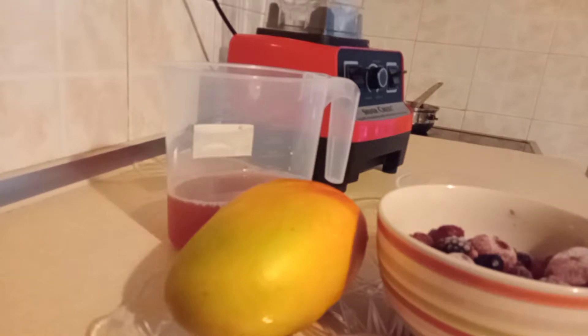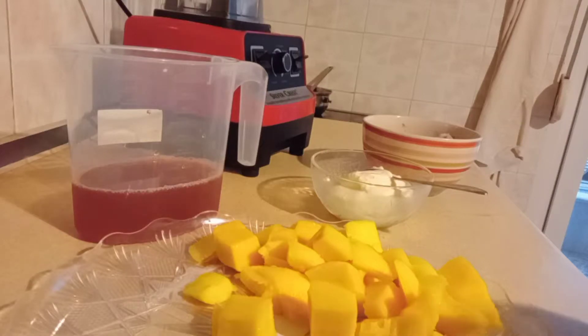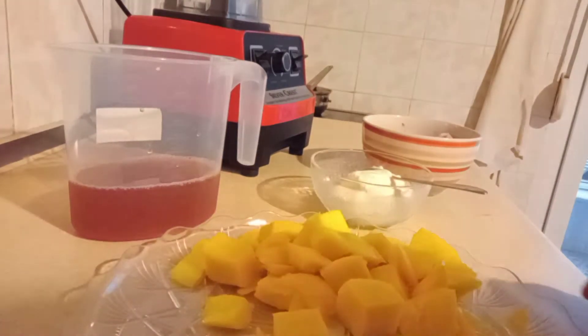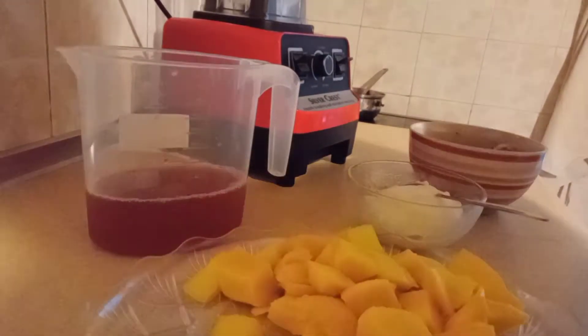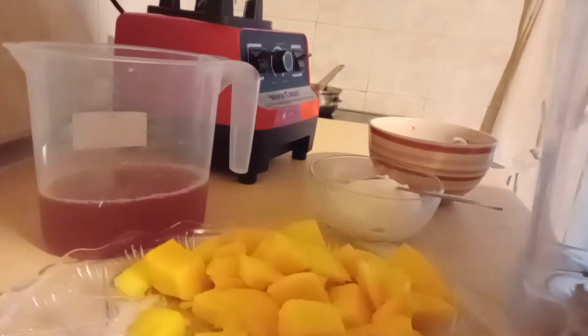So I'm going to peel my mango and get it out. I'll thoroughly wash it and clean it. So my mango is ready — it's well peeled.